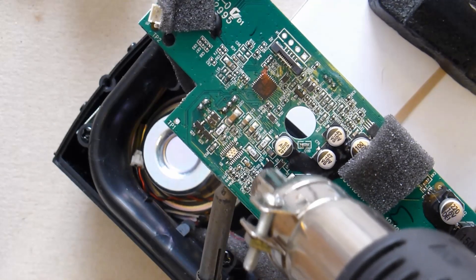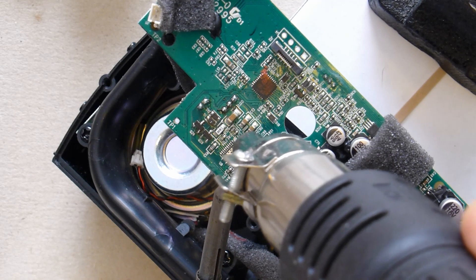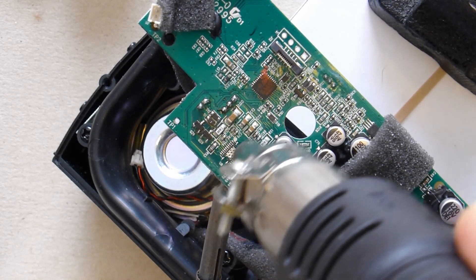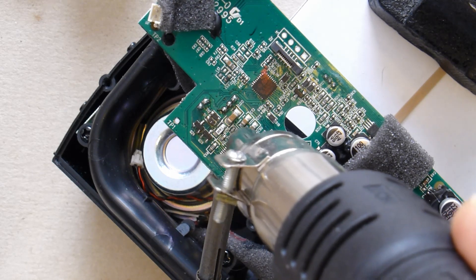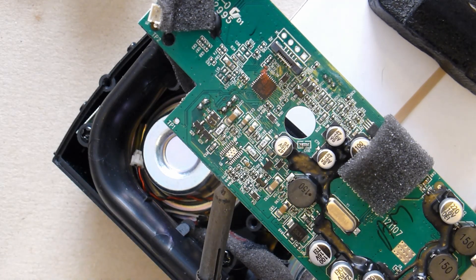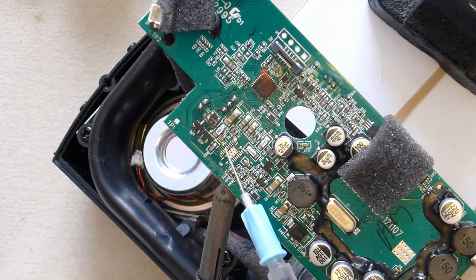I've got the heat gun set to 240 and hopefully now as we just move this around we'll see the solder on the various pads just start to melt a bit. We'll just squirt a little bit of flux on this just to help things in motion.